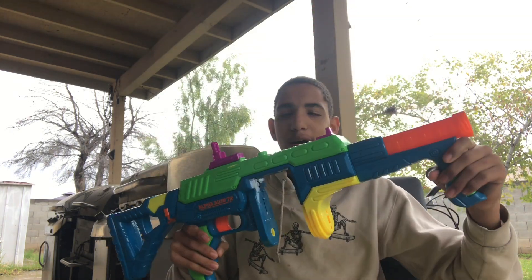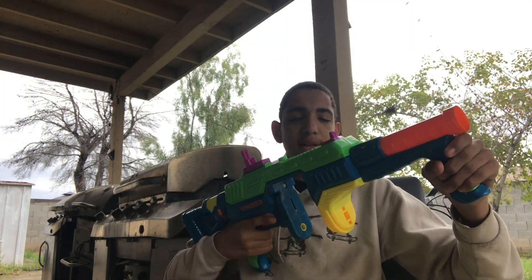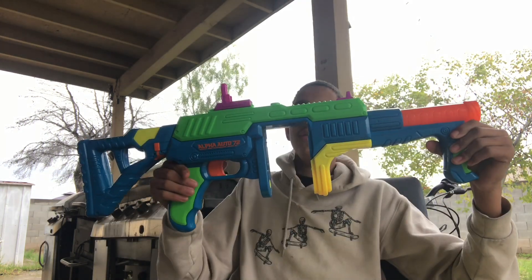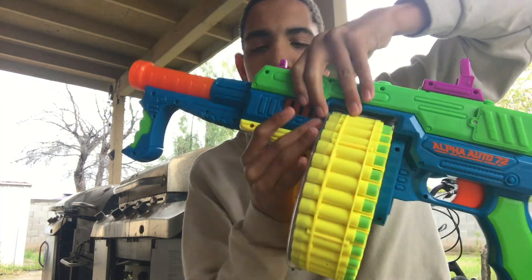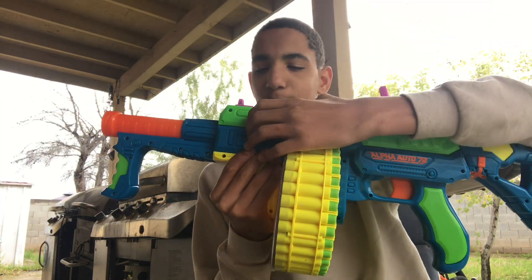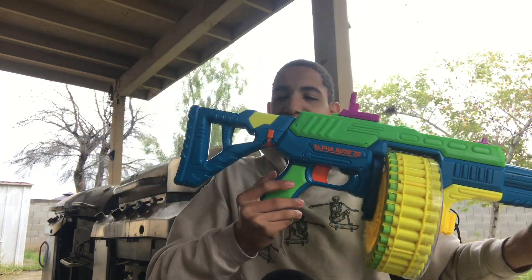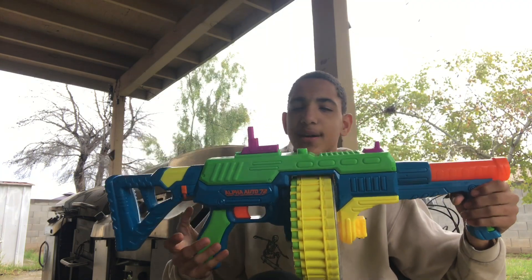Remember that time when Busby used to make a lot of blasters, and they were good, but the quality was so cheap? This does not have any creaking at all — none! That is absolutely awesome. You've got a jam door for clearing out jams and malfunctions, but I did not have any jams or malfunctions with this blaster. The aesthetics are really good — it looks a lot like a Thompson submachine gun. This is the second Thompson submachine gun from Adventure Force, the first being the Villanator, which is still an absolutely awesome springer to this day.